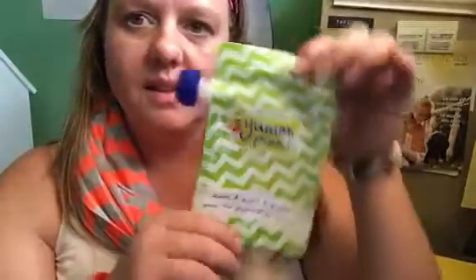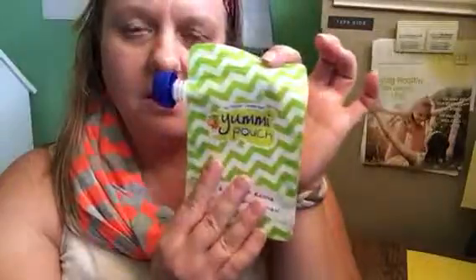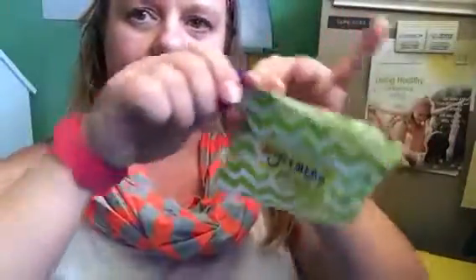Thoughts and opinions in this video are our own, and we've actually been using Yummy Pouches for a few years now. What's wonderful is we make our own applesauce and a lot of our own baby foods. So this is the front of the Yummy Pouch — very attractive, appeals to children.